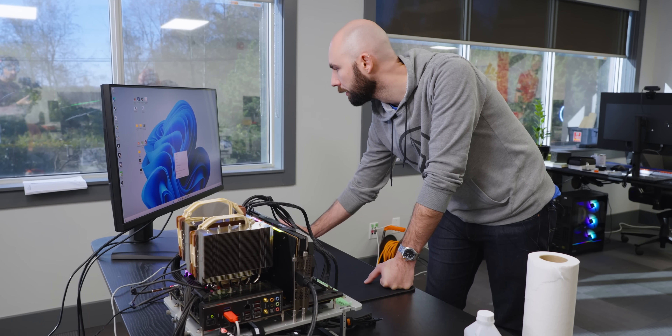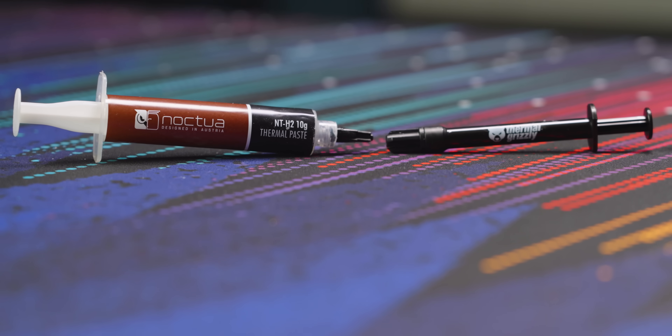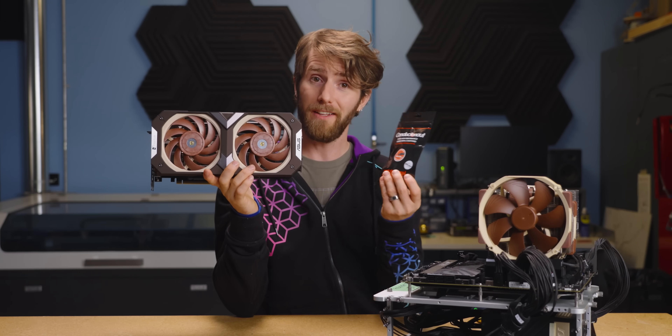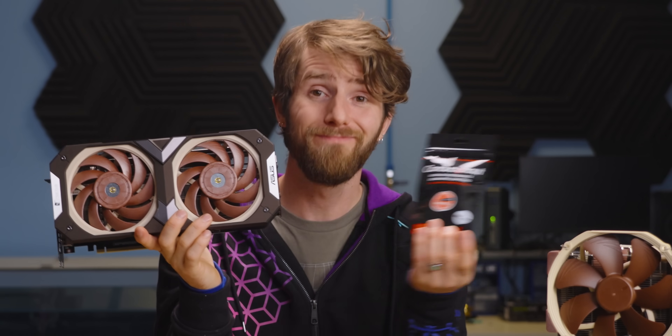So to find out, we sent this Noctua Edition RTX 3070 over to our lab where they put our PTM up against Noctua's finest thermal paste — their NTH2 — and Thermal Grizzly Conductanaut. And if the conventional wisdom holds true that pads do not perform as well as pastes, and certainly not as well as liquid metal, then it should lose to both of these pretty handily. And it does — until it doesn't.